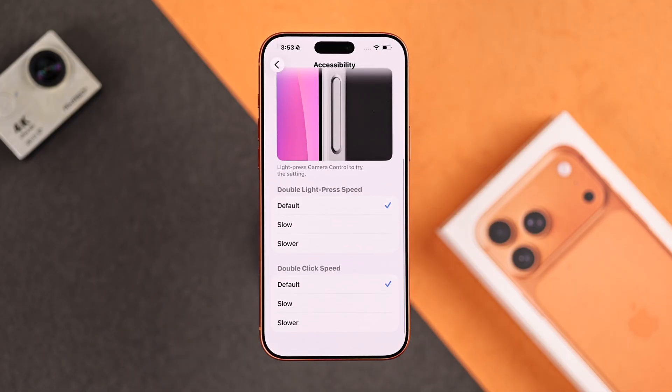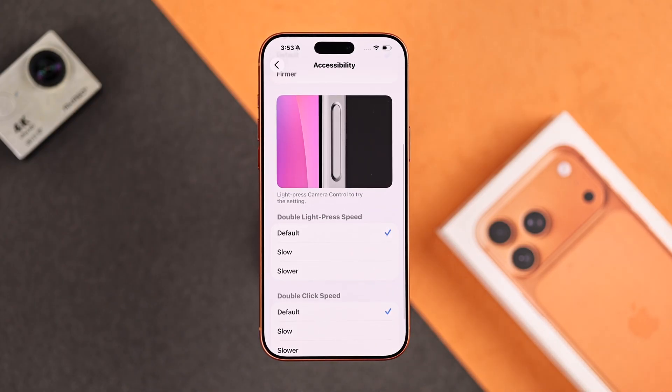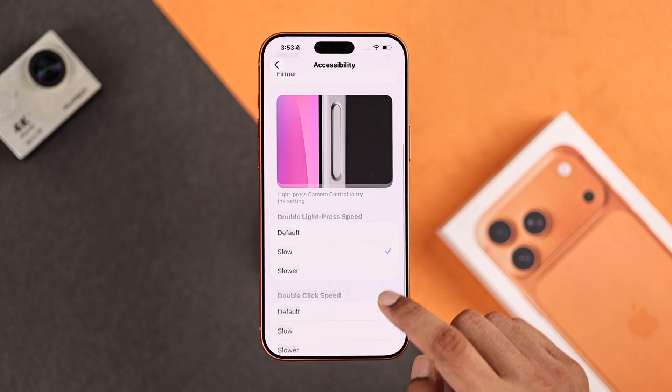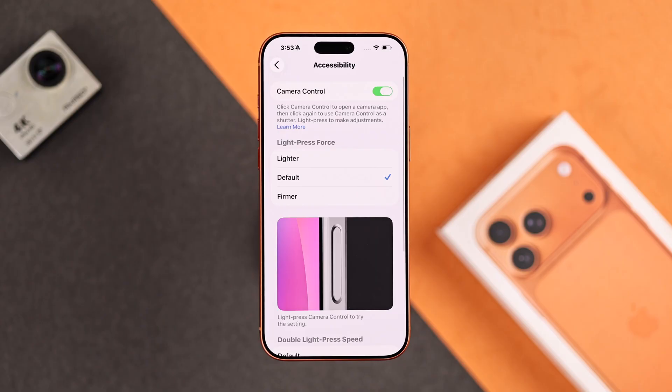Scrolling down, the last two options are Double Light Press Speed and Double Click Speed. Similarly, if you're having trouble pressing the button twice quickly, then you can make them slow, so you can lazily press it twice and they will still register.